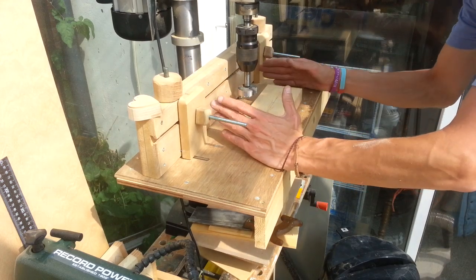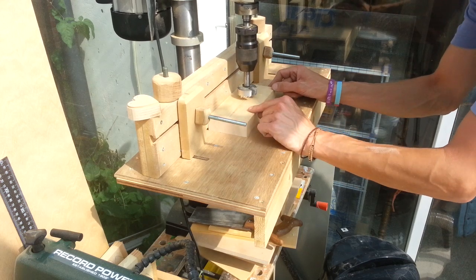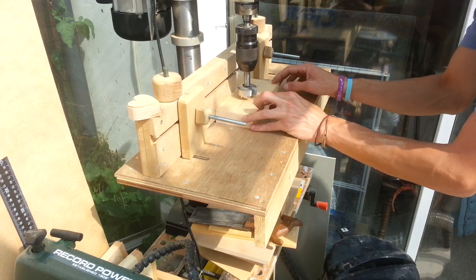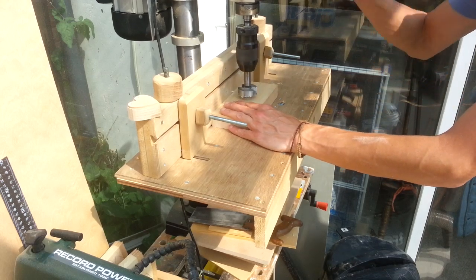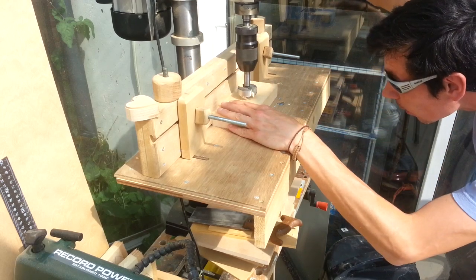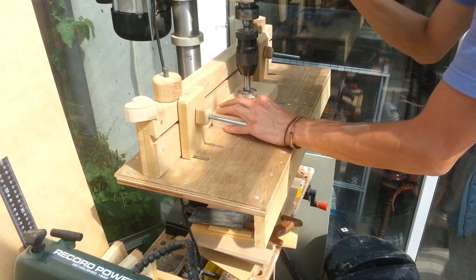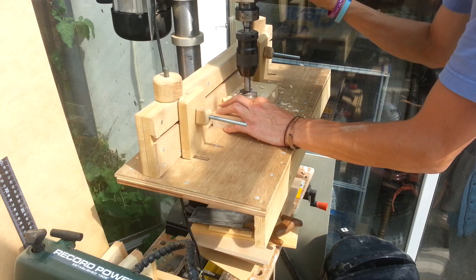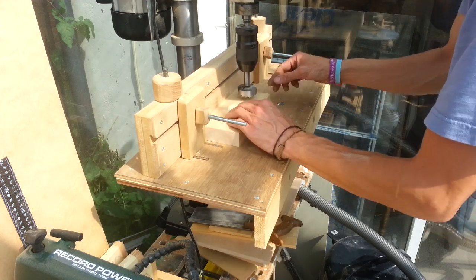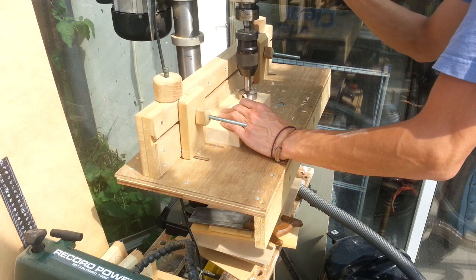I've set the fence up and added two stops so that I can essentially line up the centre hole by eye and then run it over to the edges. So I'm all set to drill these now. Let's go.